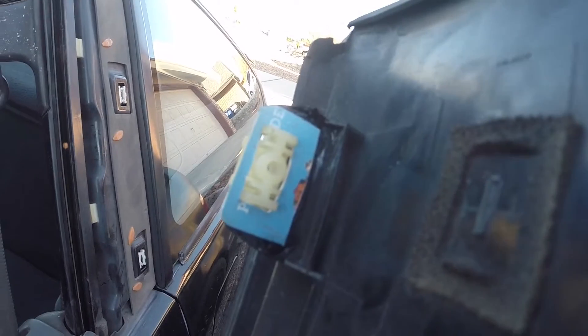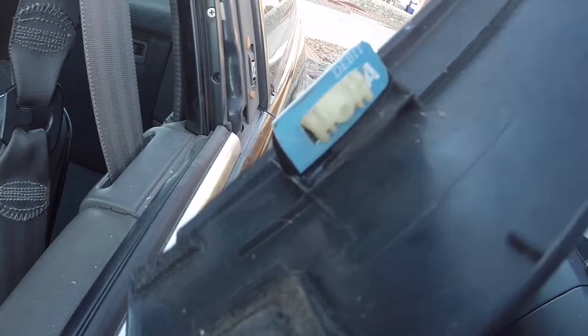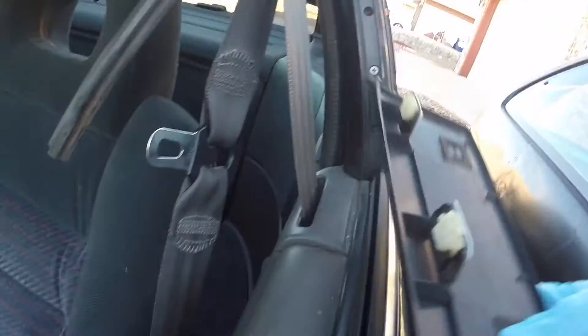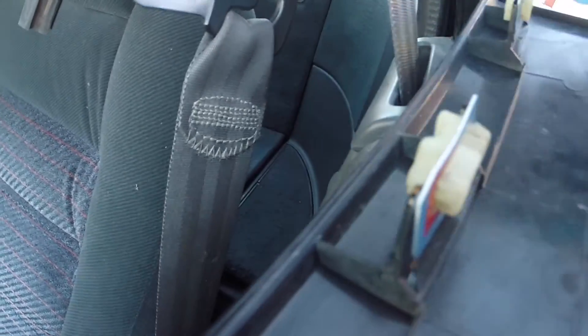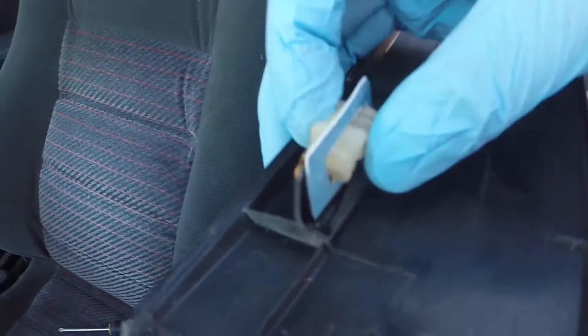So I used a razor blade, kind of trimmed out the outline, and then cut out the pieces. It holds the little mounts perfectly in spot. They're on there pretty well — I don't think they'll flex a lot. I put a ton of super glue on it last night.